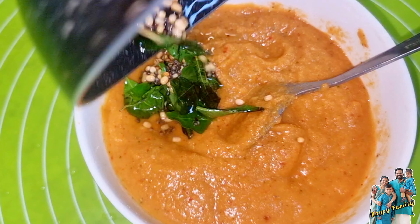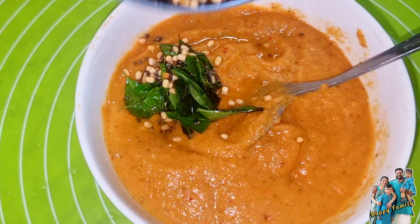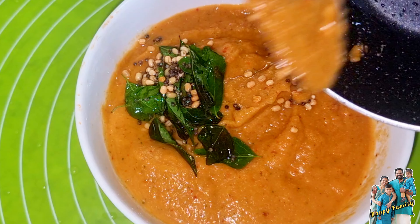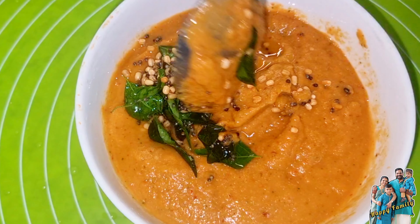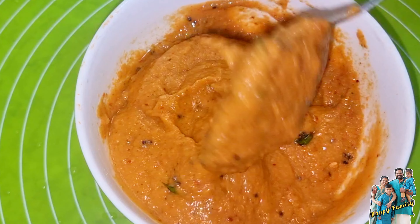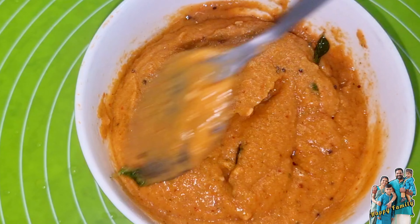This is a video of the rest of the world. This is a recipe for the first time. I will share this recipe with you by sharing the video.